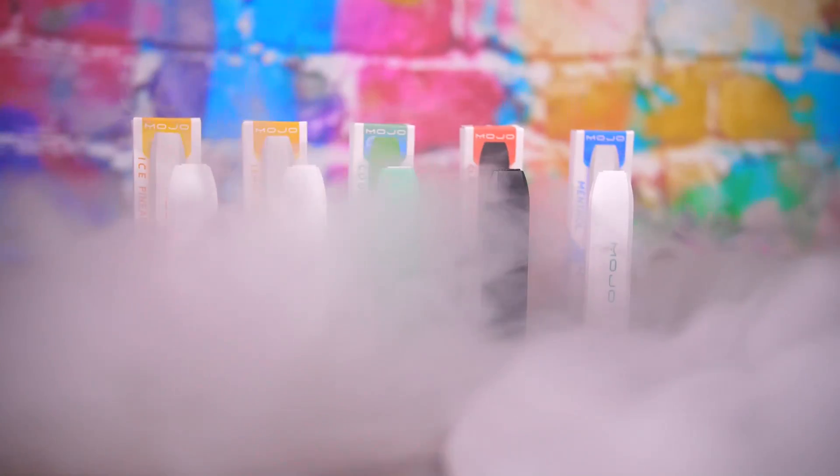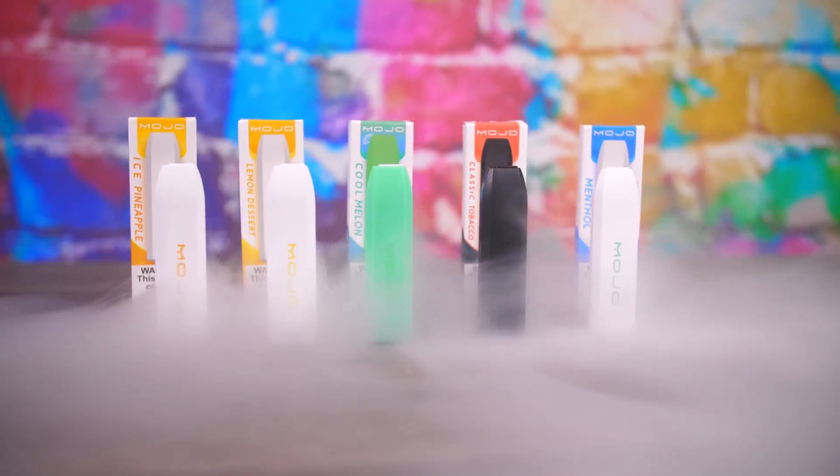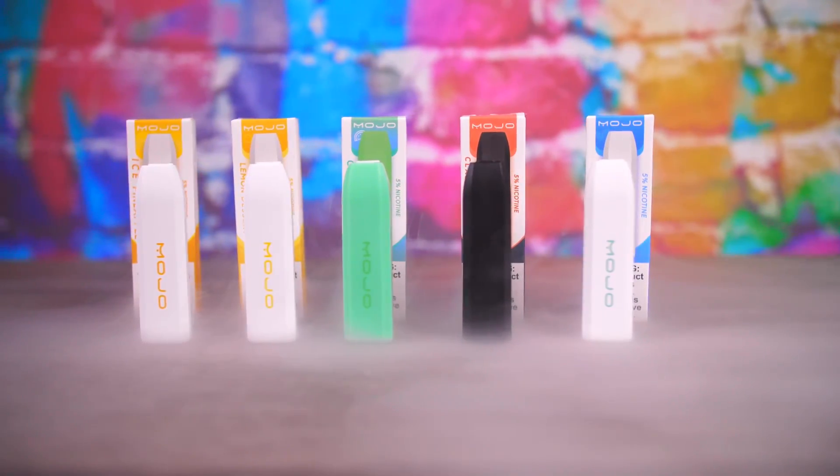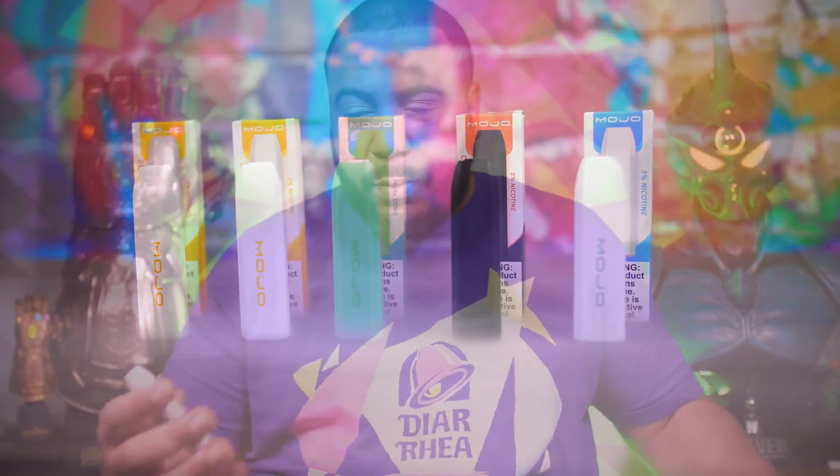Today is my first time ever doing a review on this style of device. We're taking a look at Mojo Vapes disposable pod devices — Nyx Salts. That's right, disposable. I didn't even know these things existed until a couple of months ago when I found out they had disposable e-cigs. It blew my mind.